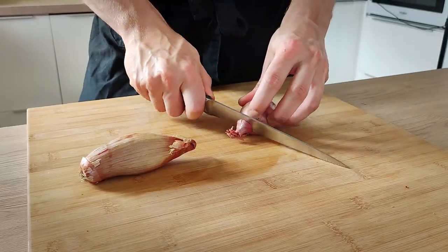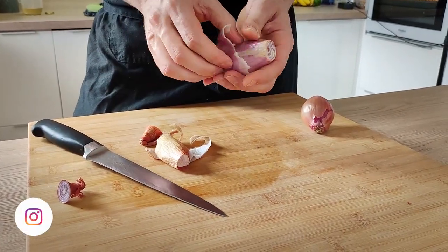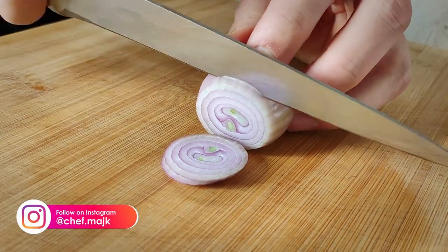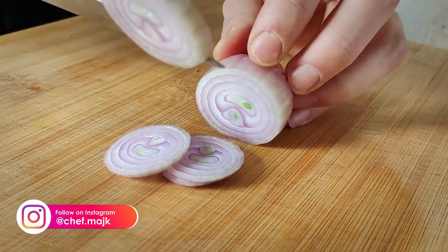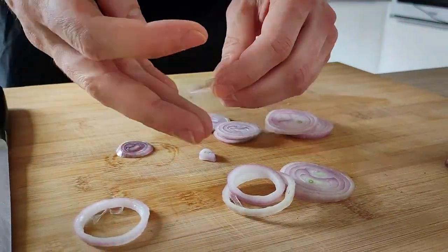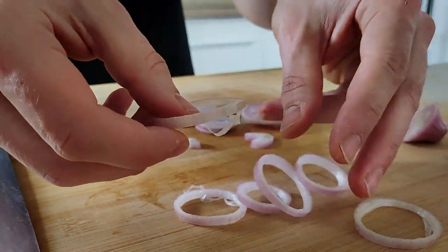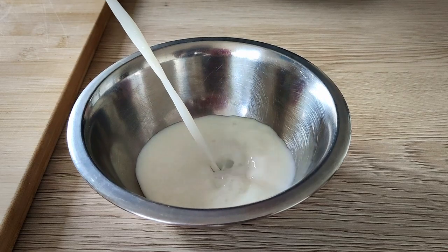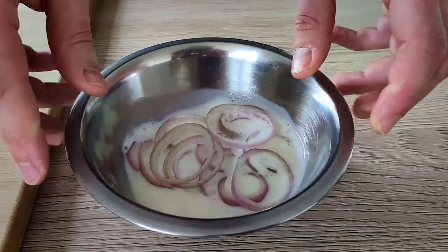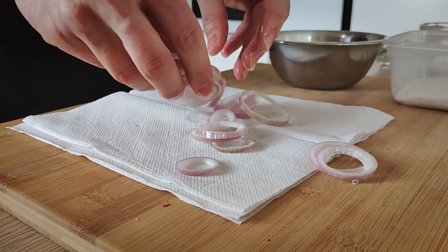I peel some shallots and cut nice rings, then separate the layers so I end up with nice individual rings. I'm going to mix them with a little bit of milk and leave them on the side for 30 minutes. This technique is going to help you get rid of the strong taste of the shallots.